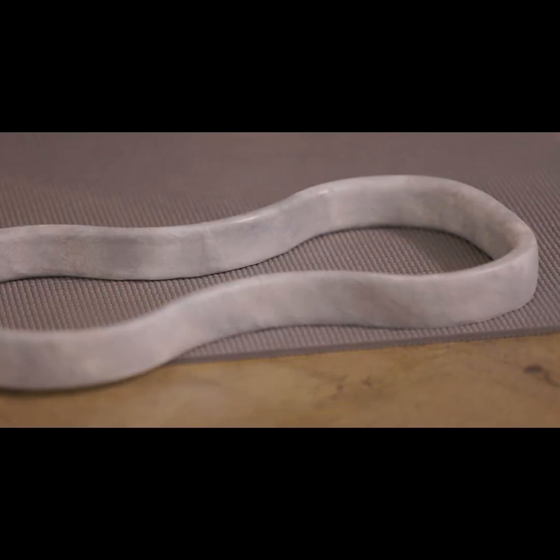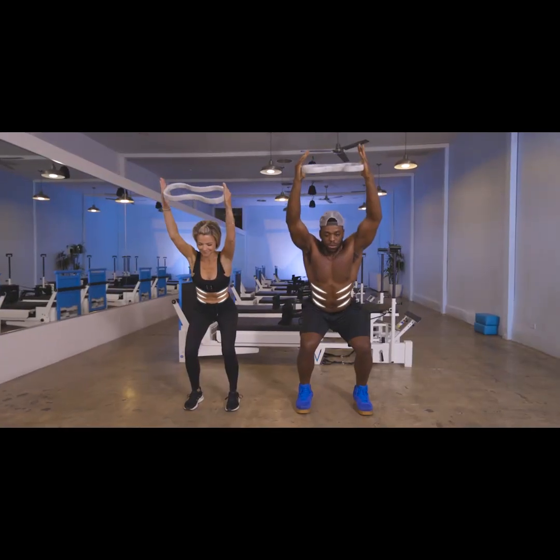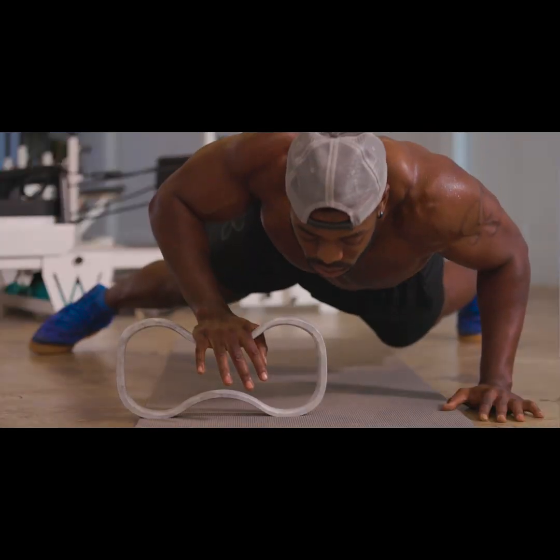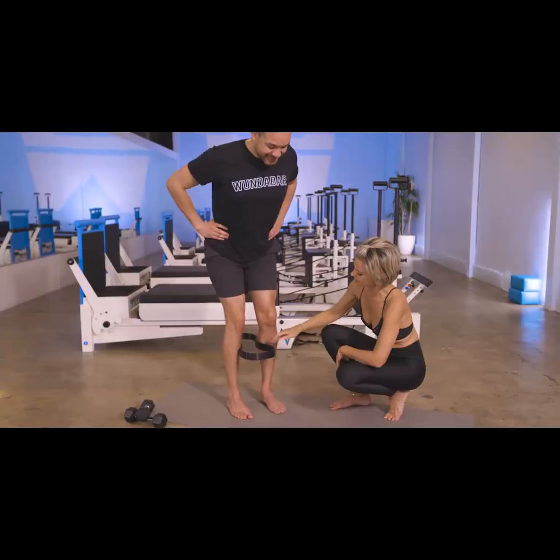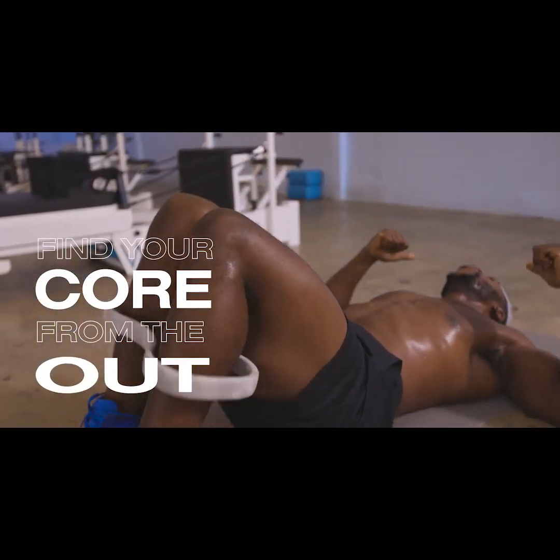And I wanted to create something that we could use together at home. Everyone likes to talk about core strength, but what about core conditioning? Using the Wundacore resistance ring actually helps you find your core in moves you didn't know you could — in a squat, in a plank, in a push-up, in a roll-up, in a roll-down, in plies. The Wundacore helps you find your core from the inside out, no matter what exercise it is you're doing.